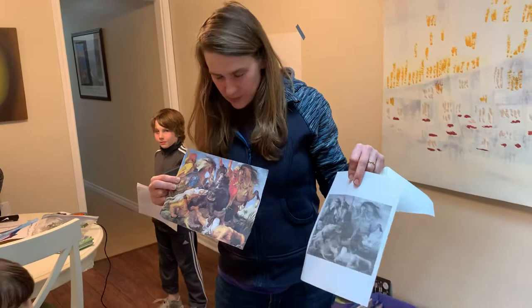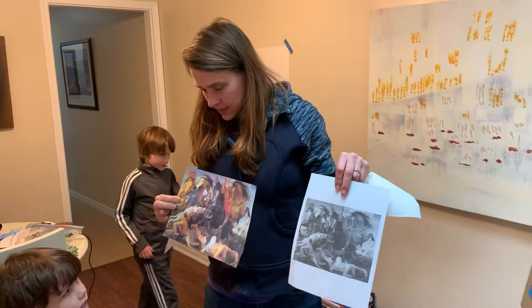This is video two on how to draw a transcription, and we are going to be drawing this famous Peter Paul Rubens painting.